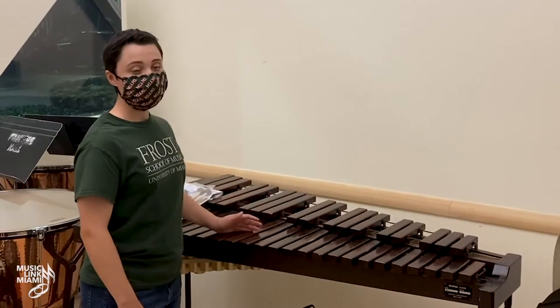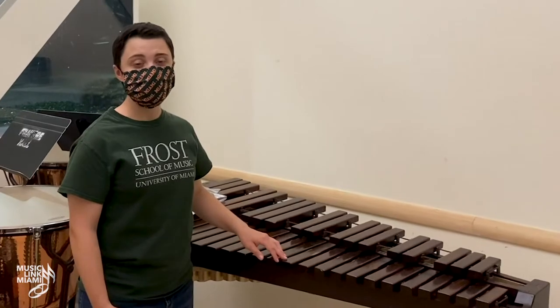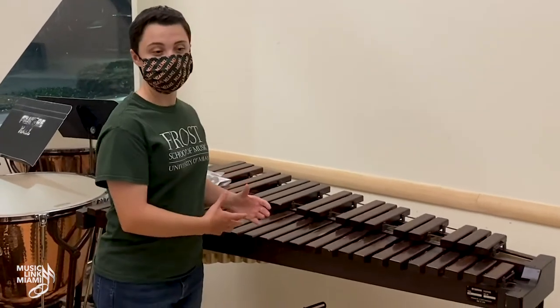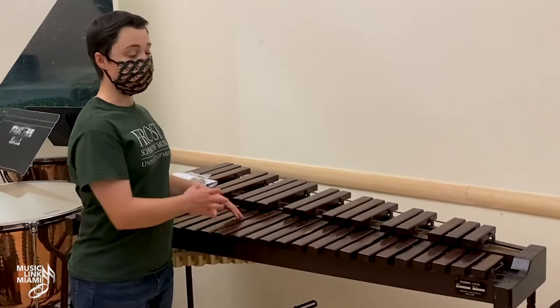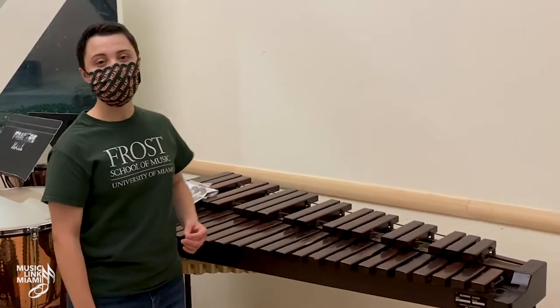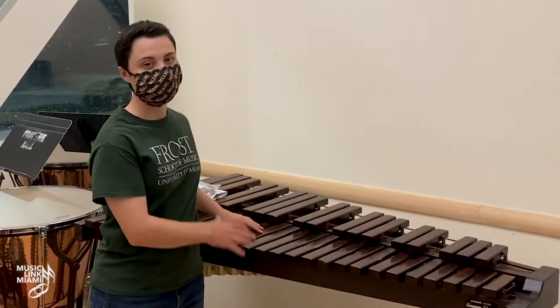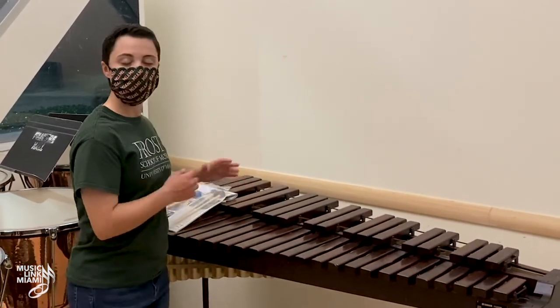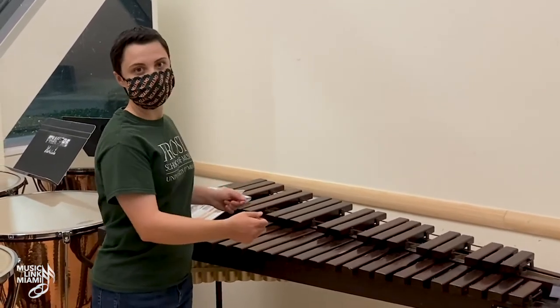To clean the xylophone, there are two options. If it has synthetic bars, use a mild glass cleaner or a disinfectant, but never use harsh chemicals such as bleach. Once you start cleaning it, make sure it gets completely dry before putting the cover back on top.